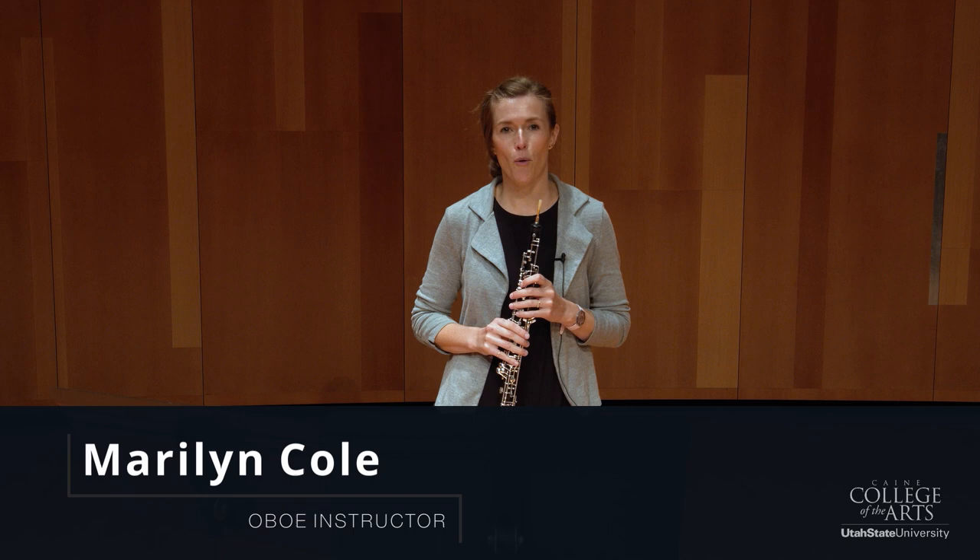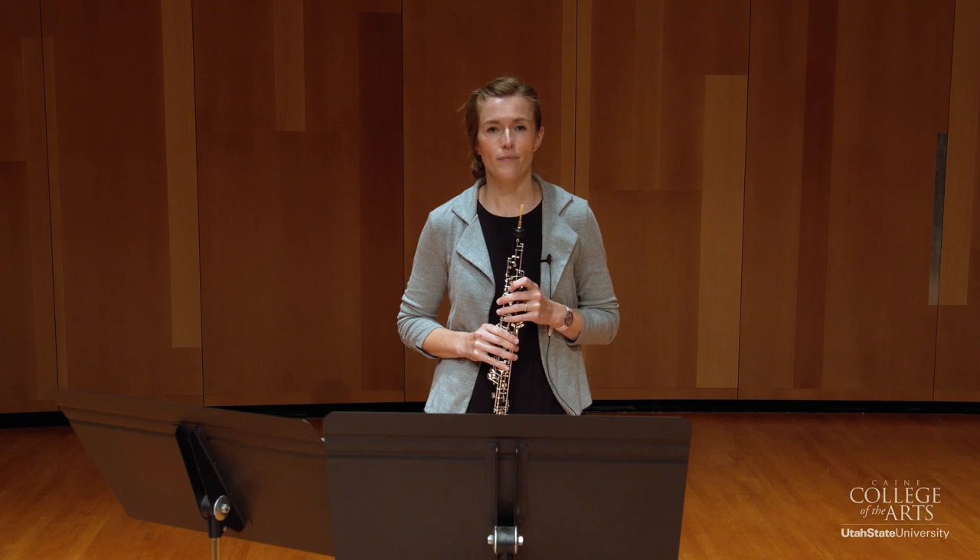Hello, my name is Marilyn Cole. I'm the Oboe Instructor at Utah State University, and today we're going to be working through the requirements for the UMEA Oboe All-State audition.